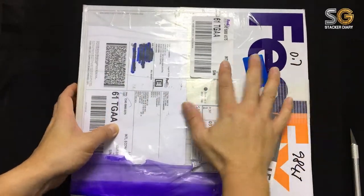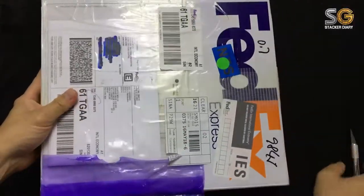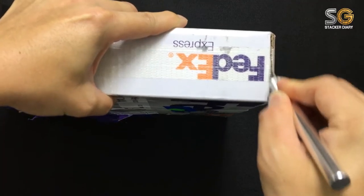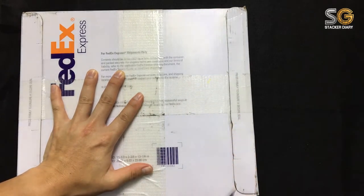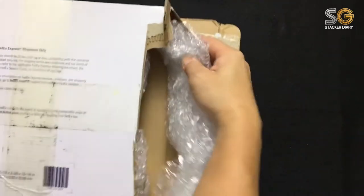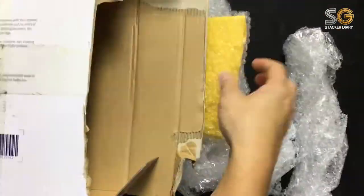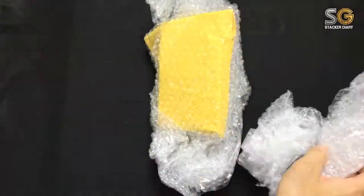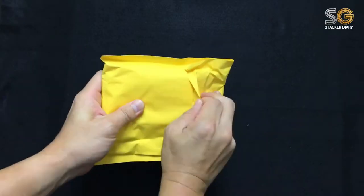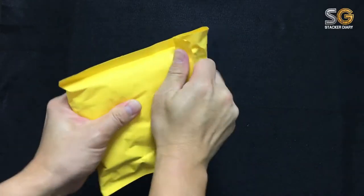Hi, what's up guys, this is my second unboxing video. I ordered this from a Hong Kong bullion shop named LPM Group Limited. I think they provide very good service — from the day I ordered it took only three days to reach Singapore. I find their price is quite reasonable, and I will be ordering quite a lot of silver from them in future.